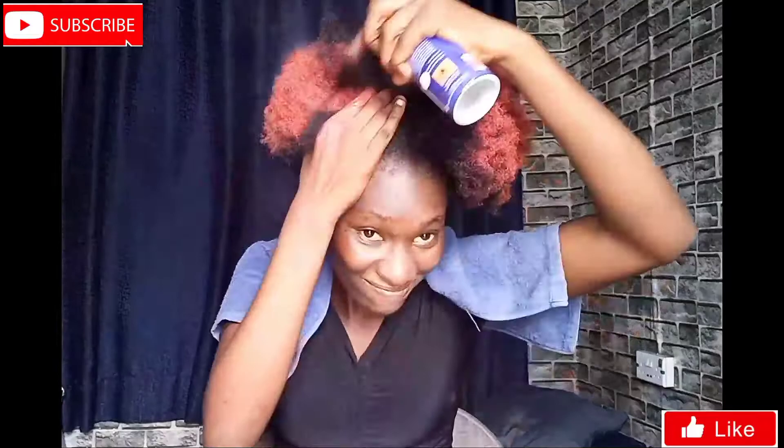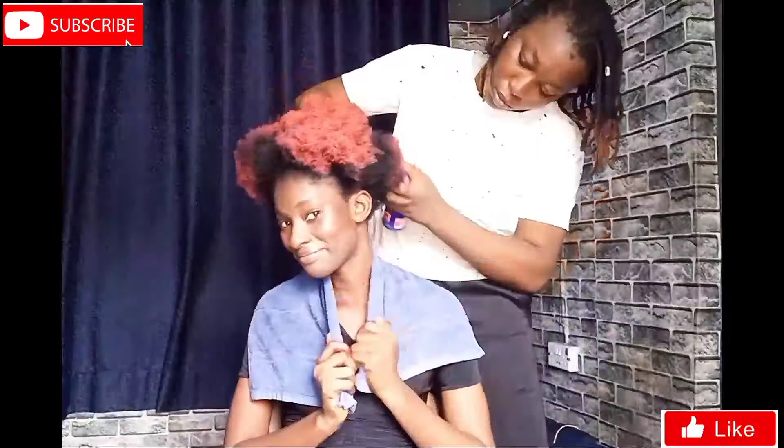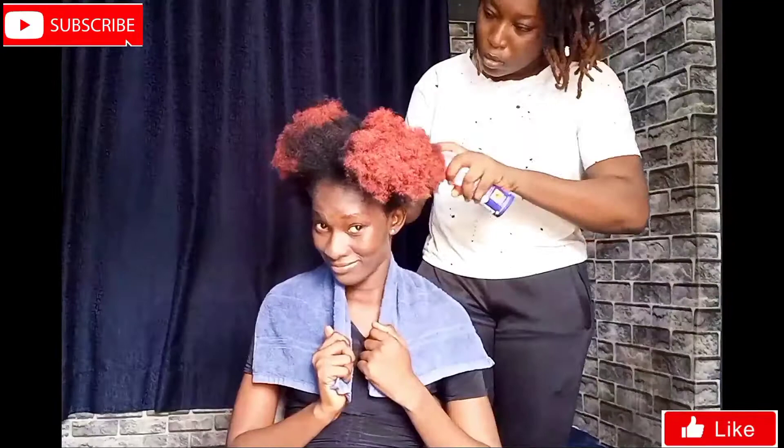When I saw it was too difficult for me to do myself, or it wasn't going as planned, I had to call in reinforcement. So my sister helped me to continue spraying my hair bit by bit, section by section, and I found that it was easier and it went through the hair easily.